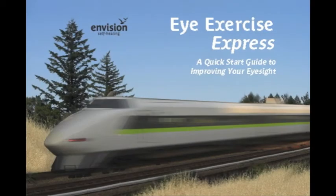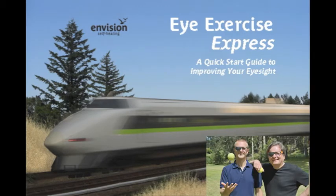The topic of the week is Eye Exercise Express: a quick start guide to improving your eyesight. This might seem like a funny topic to our listeners, but there's a good reason why.